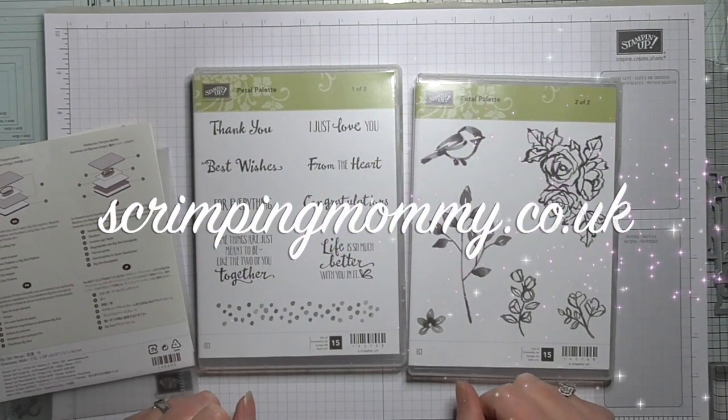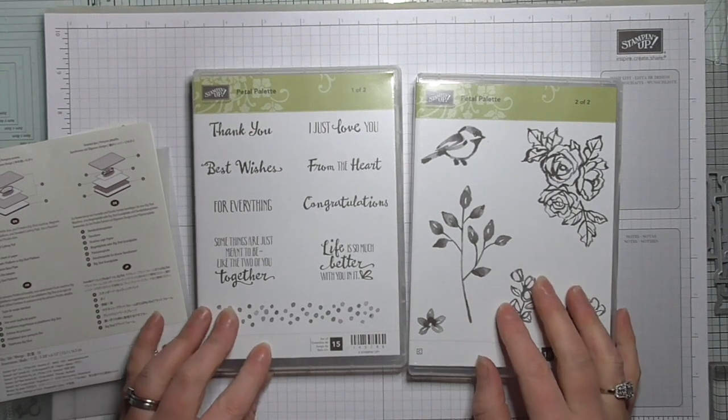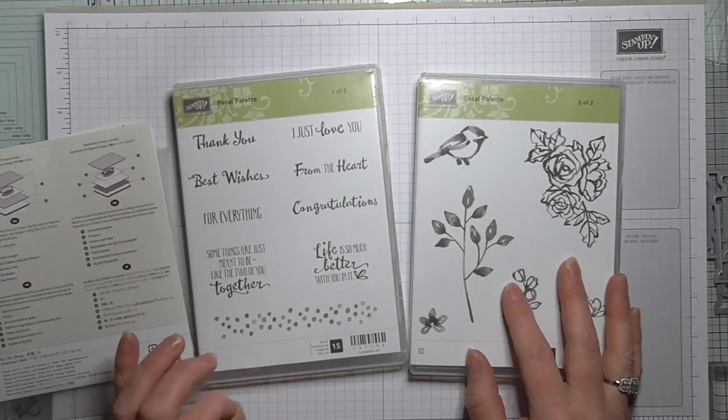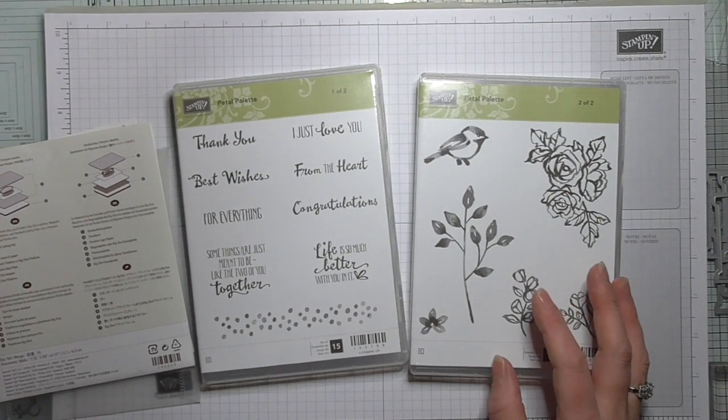Hello everybody, it's Amanda here from ScrimpingMummy.co.uk and today I've got a really special project that I need to make, so I figured I'd come on and share the full process with you. I need to make something really special for one of the ladies in my team, so I just need to check before I start — Denise,